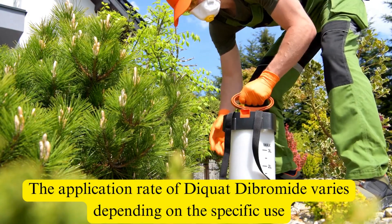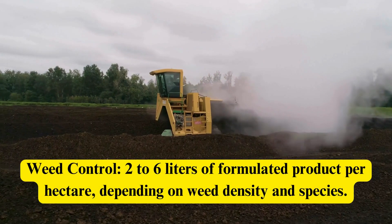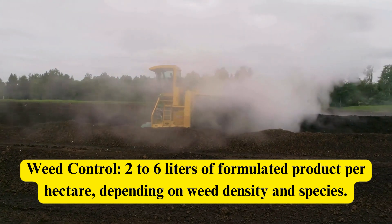The application rate of Diquat Dibromide varies depending on the specific use. For weed control, the rate is 2 to 6 liters of formulated product per hectare, depending on weed density and species.